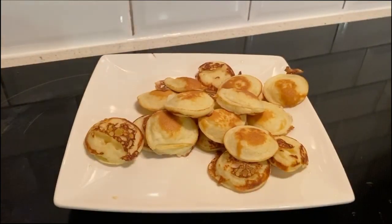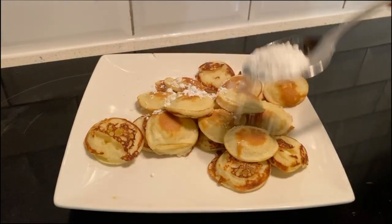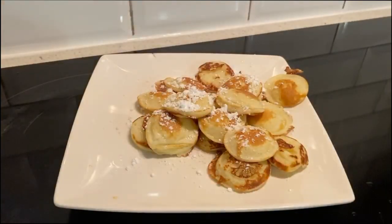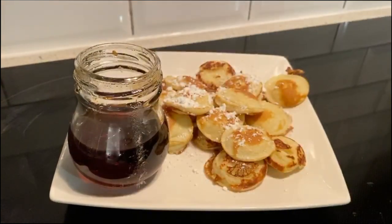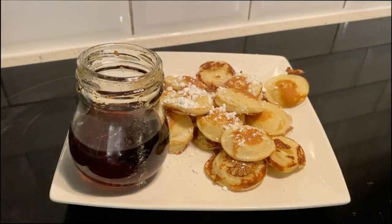First batch — oh God, so good. Syrup. Let's go serve these.